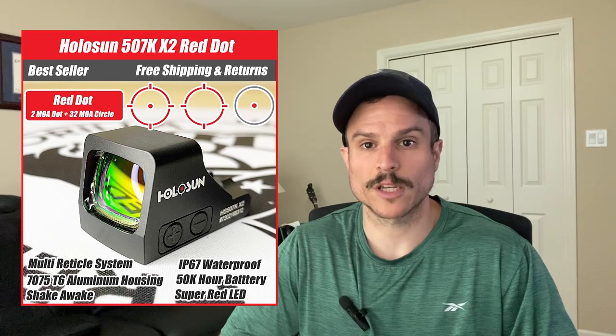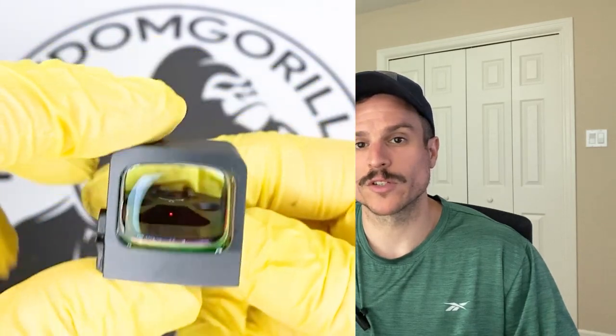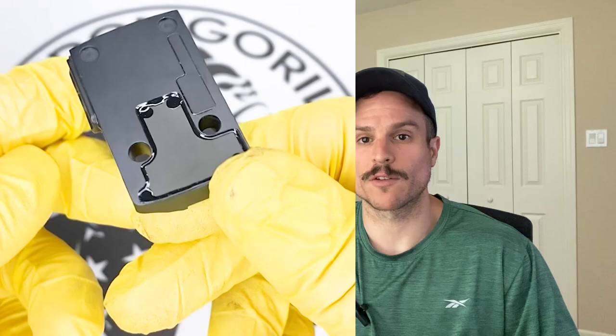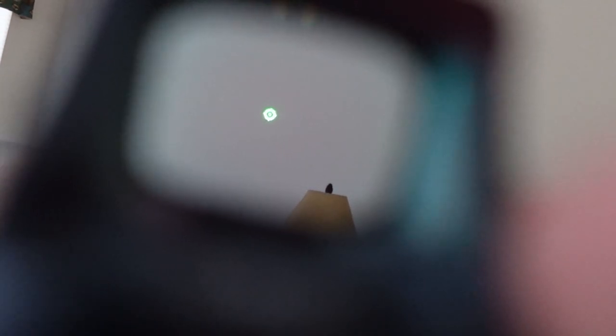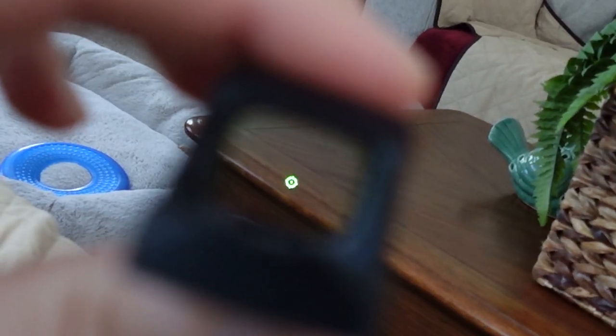The next optic is the HoloSun 507K. It comes in red or green reticles and its specs are almost identical to the 407K. However, it is a little more expensive, and the main difference is the reticle. The 507K uses HoloSun's Multi-Reticle System, or MRS, which is comprised of a 32 MOA circle and a 2 MOA dot. You can toggle the reticle to use just the 32 MOA circle, just the 2 MOA dot, or both together. To change it, just hold down the minus button for three seconds.